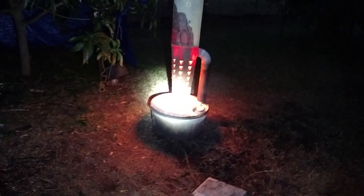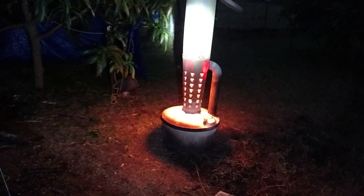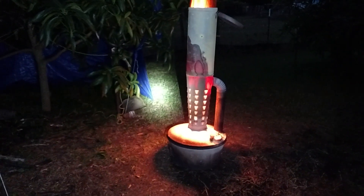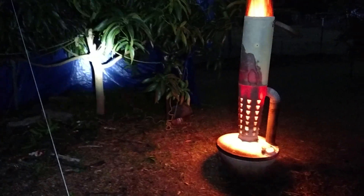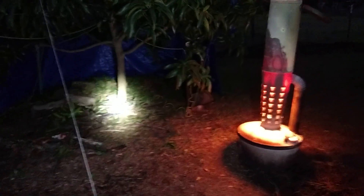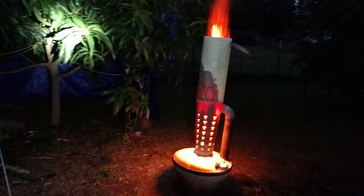This smudge pot works okay — I wish it gave a bit more heat — but it would definitely protect this tree probably down to around 25 or 26 degrees, which is about as cold as we typically get here.